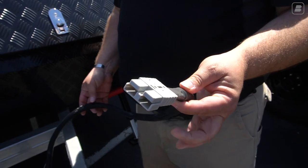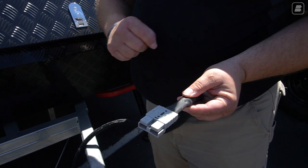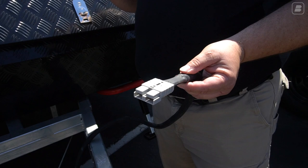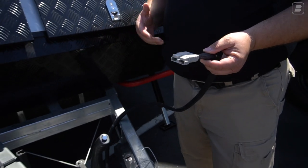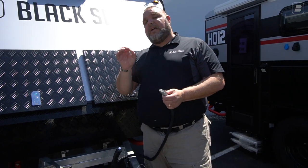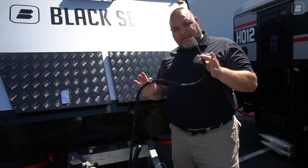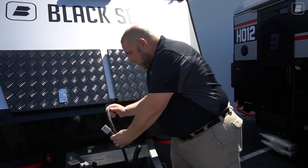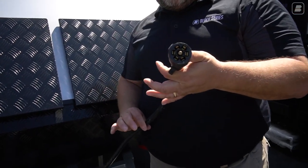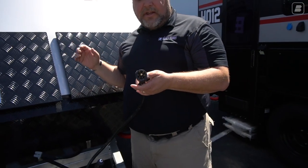We also have an Anderson plug — a 50-amp, two-prong plug with a positive and a negative. This is for something like one of our portable solar panels, which has the same Anderson plug and plugs right in. You can also have an Anderson plug attached to your vehicle to charge the battery directly. This goes straight to the battery.